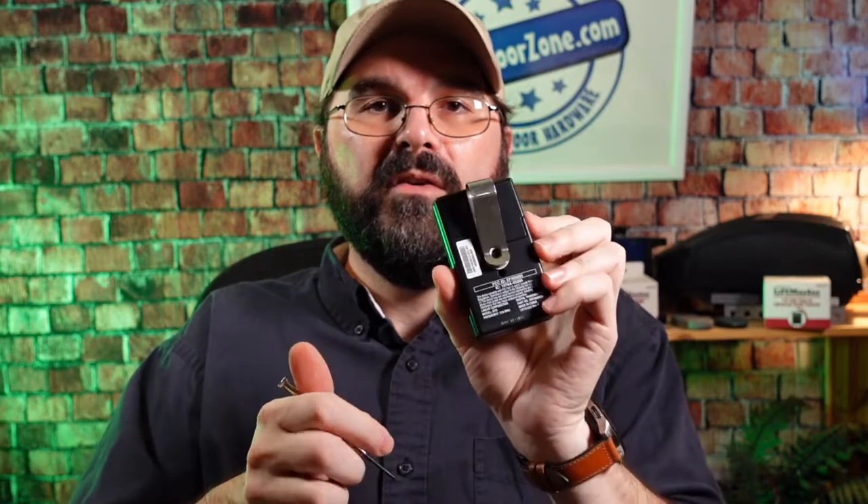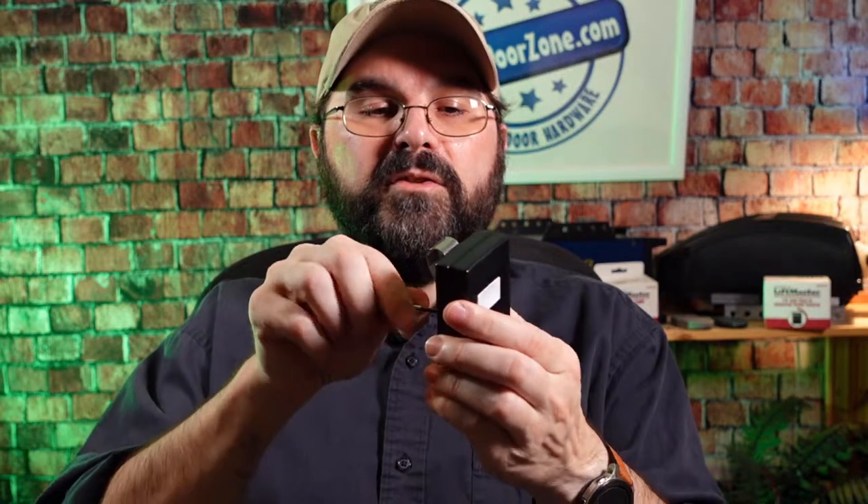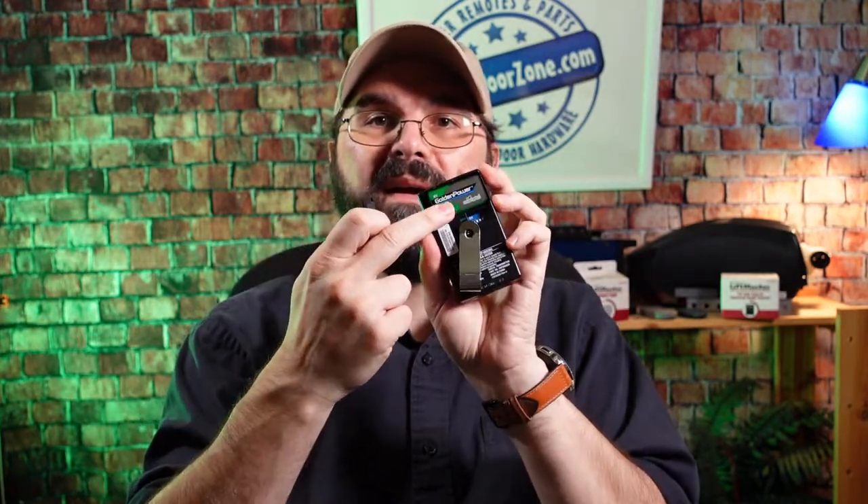The remote is a DT1 one-button remote. Turn it over and you'll see a screw right in the center holding the visor clip on. Take your screwdriver and loosen that screw until you can move the visor clip out of the way. Then take your screwdriver and put it in the small slot at the top to pop the cover off.